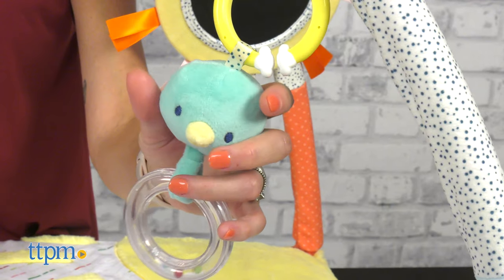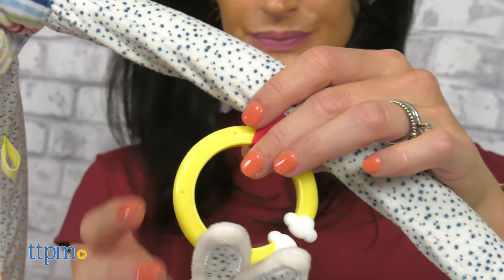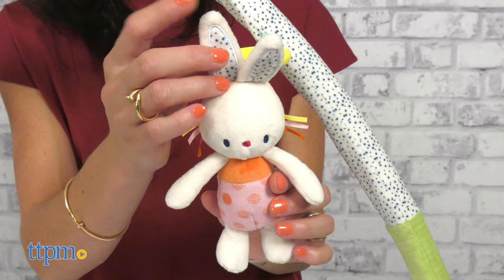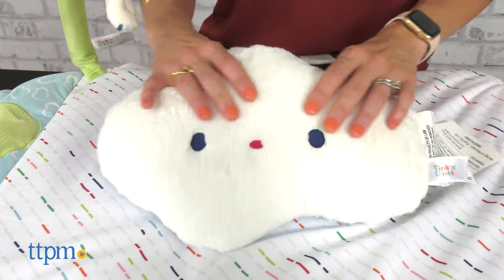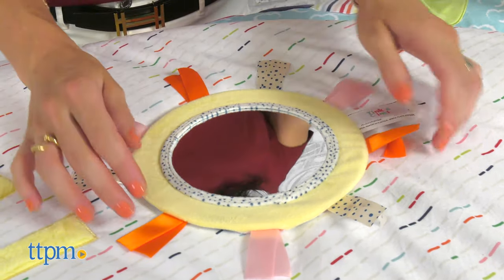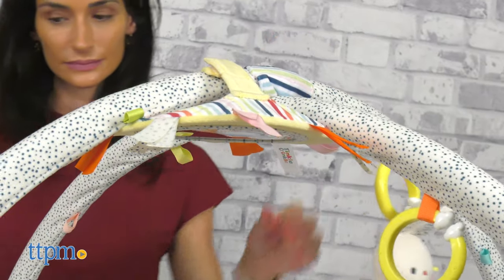The sensory toys include a bird and a hedgehog rattles with beads that can be attached to the arch to help the baby engage and explore. The cute bunny has ribbons on the face and crinkle ears. The fluffy cloud is super soft and can be used as a tummy time pillow. The baby safe mirror has a sun design with cute colorful ribbons and can be attached to the arch or placed on the play mat for more tummy time fun.